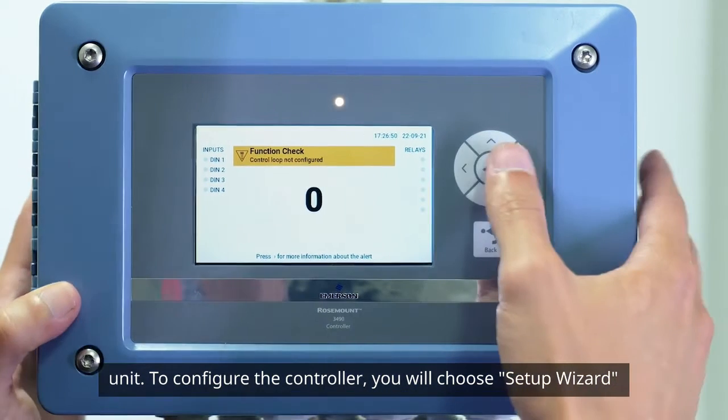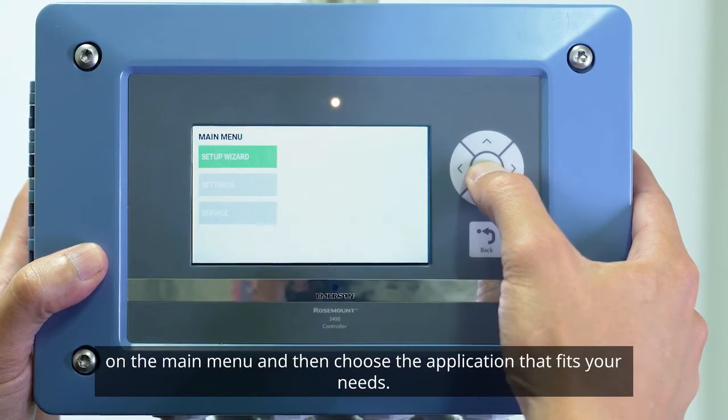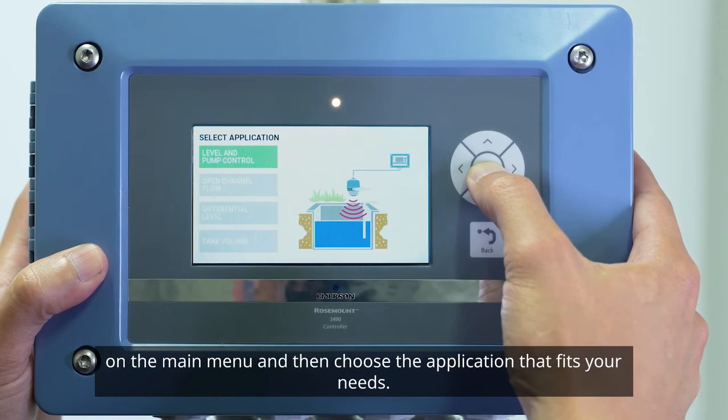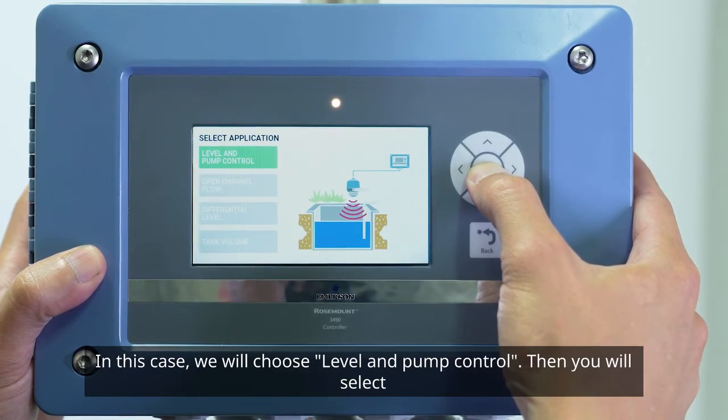To configure the controller, you will choose Setup Wizard on the main menu and then choose the application that fits your needs. In this case, we will choose Level and Pump Control.